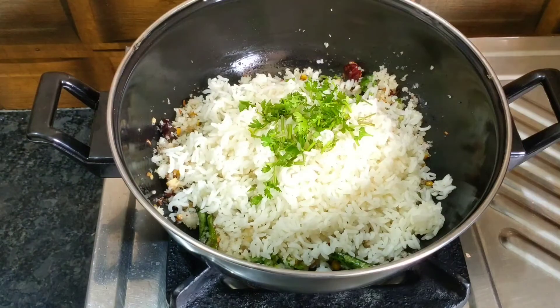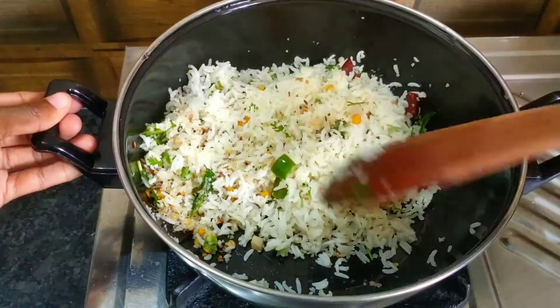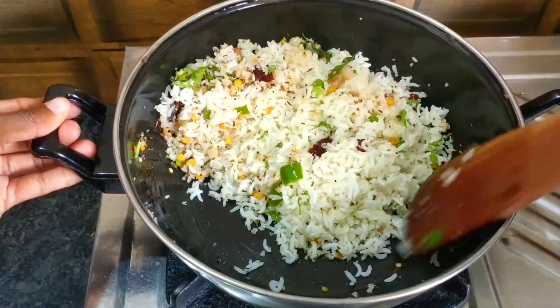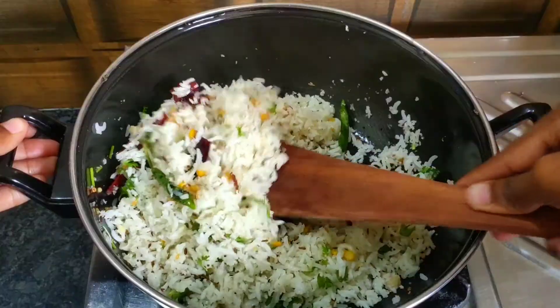It's a good color. The color is also a good color. The color is a good color.